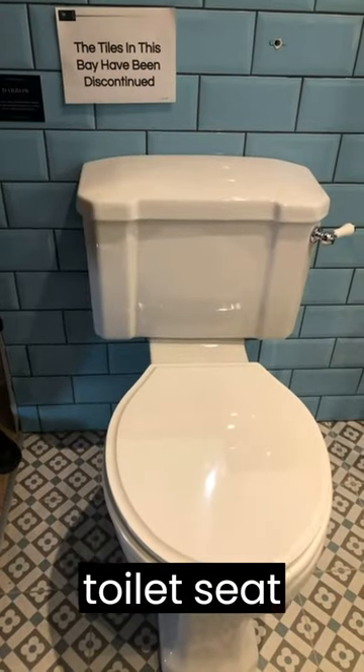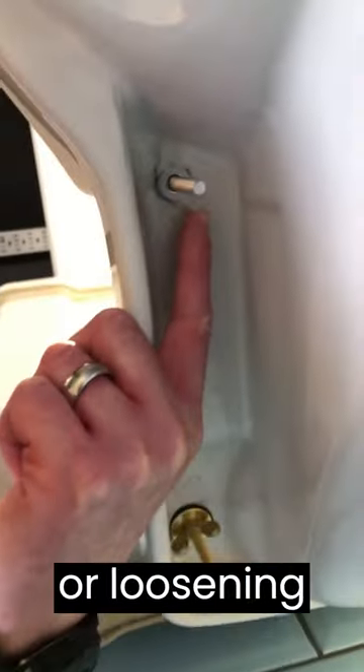One of the ways a toilet seat can fix is with wing nuts, which are located underneath, and they just need tightening up or loosening by finger.